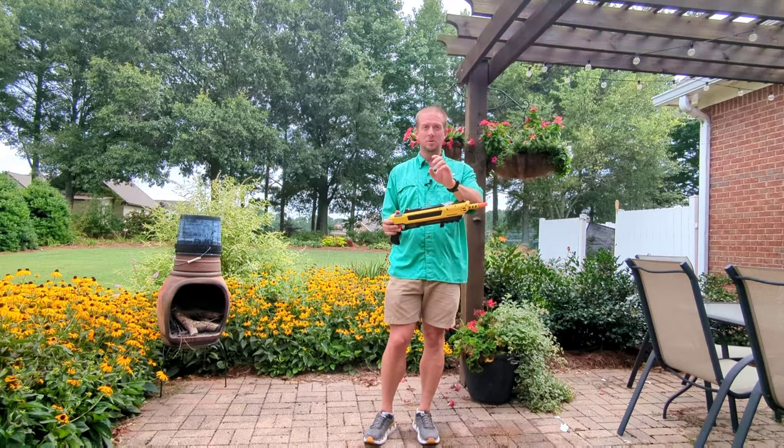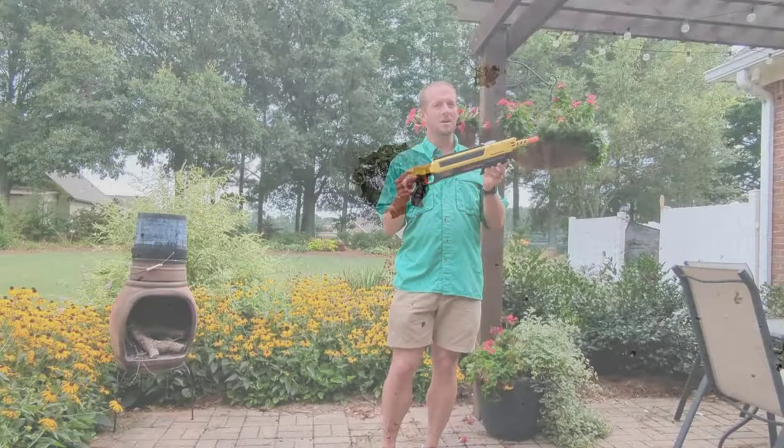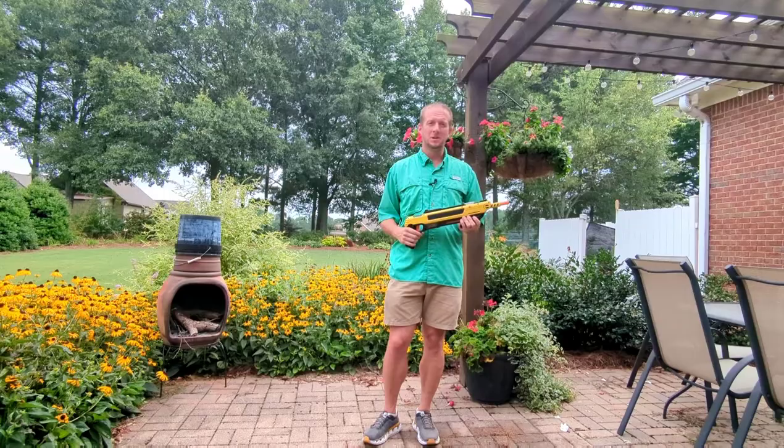I would not recommend using this on wasps or bees, because if you do not get the desired result, they may come after you. I have not done that personally, but just a word to the wise there.